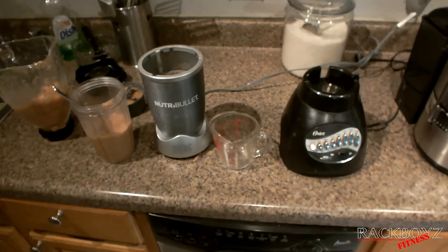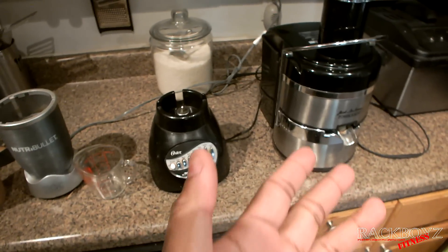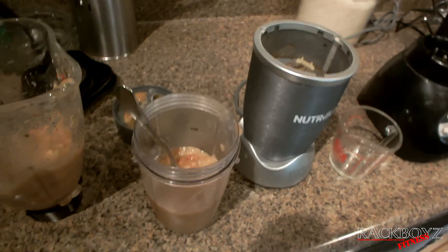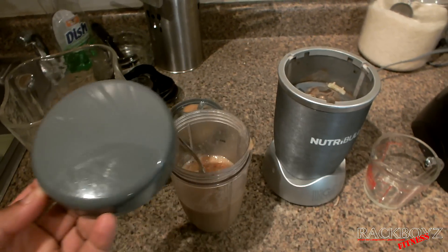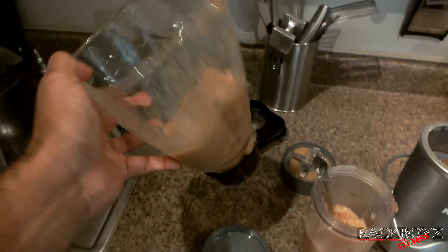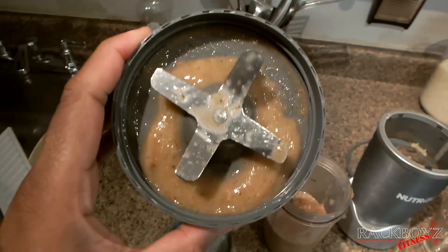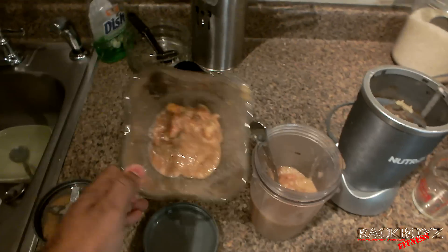Another thing — with the Nutribullet I can just take it and run with it, put the cap on and go. With the blender, I have to pour it into a whole different container and then clean it. Once I'm done with the Nutribullet, I just wring it right off and I'm good. With the blender, you have a blade on the inside — you have to get all the little nooks and crannies, and you can't really stick something in there to clean it because you'll cut yourself.